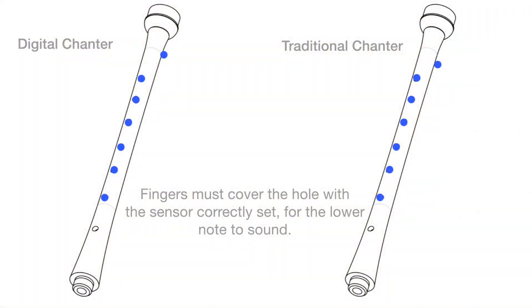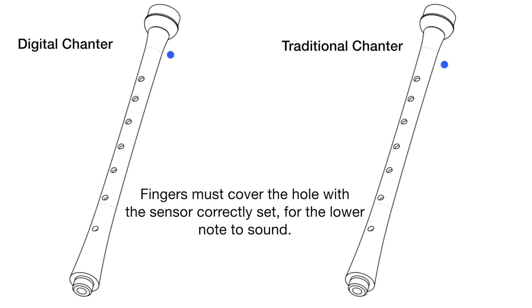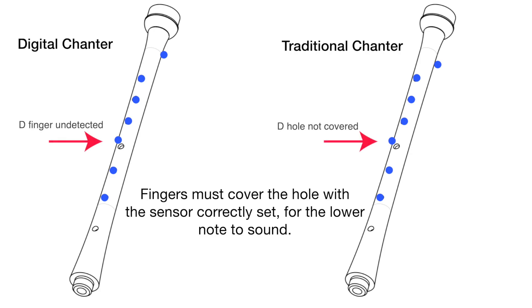The digital chanter also works the same way as a regular bagpipe — if your thumb is not covering the high A hole then notes below it won't sound. It's the same as you move down the scale. For example, if you get down to D and there are no notes below D sounding, then that D sensor is the one that's not seeing your finger.